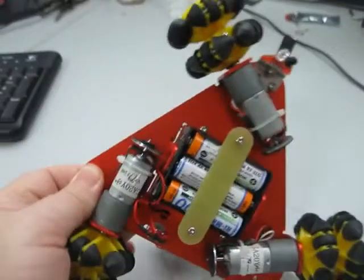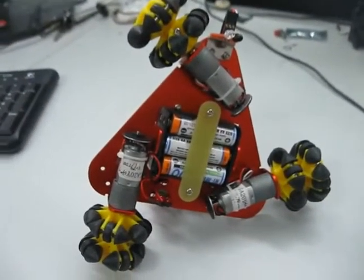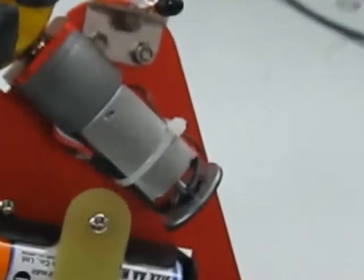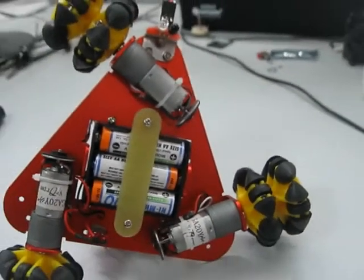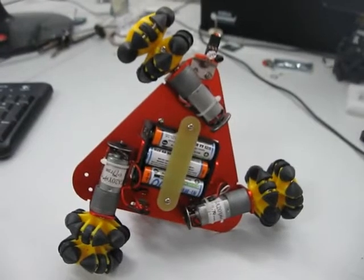Underneath we have these three geared motors — the metal geared motors. And when you look carefully, at the back of each motor is an encoder. There's an eight pole magnet there and a hall effect sensor, so it gives you eight state changes per revolution of the motor. The gearbox is a 78 to 1 gear ratio.